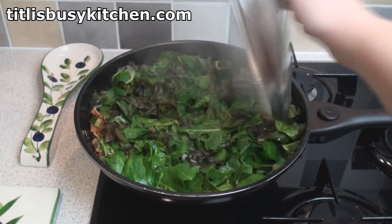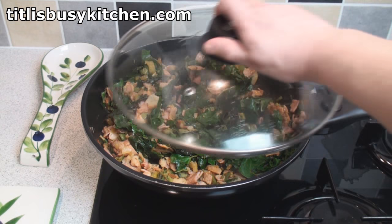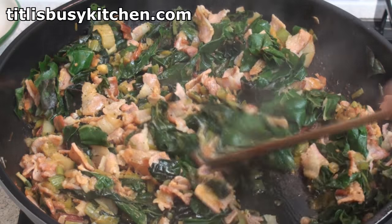Now give the mix a stir. Cover again and leave for a further 3 to 4 minutes.